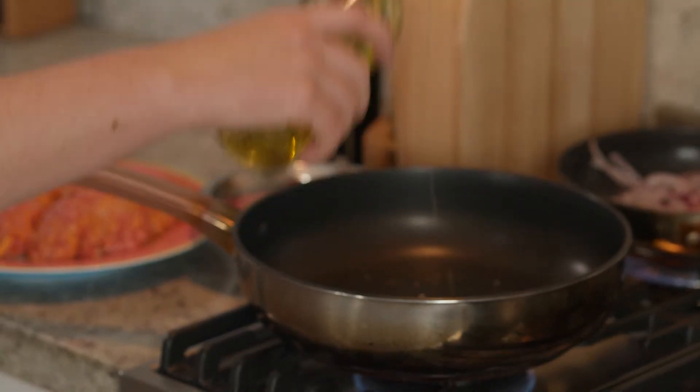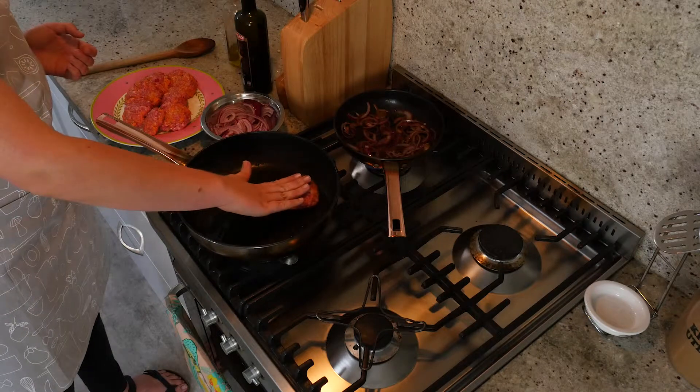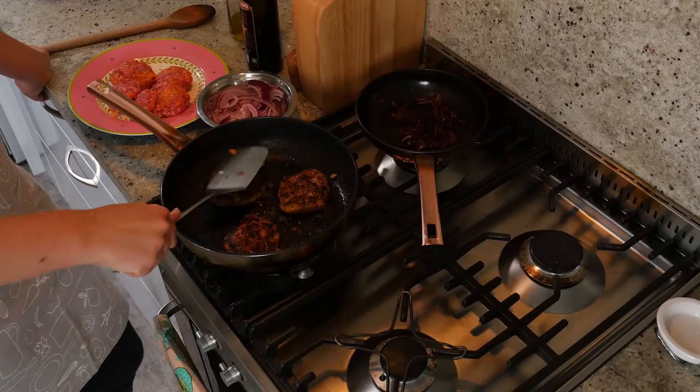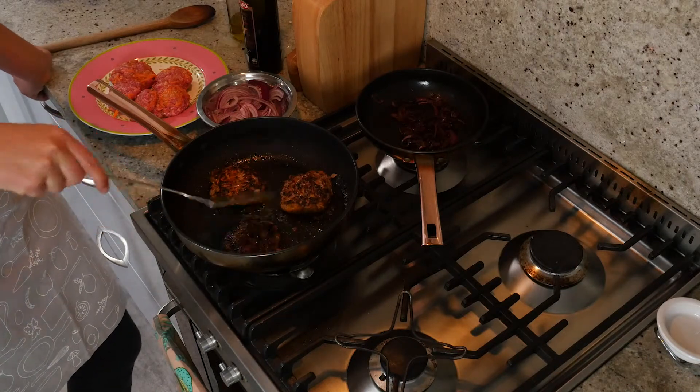Meanwhile in another fry pan we're going to heat up a little bit of oil for our burgers. Once that oil is hot add the patties to the pan and flip them when you think they're about halfway done. You're going to have to make sure they're cooked all the way through — I usually just chop one open to check.